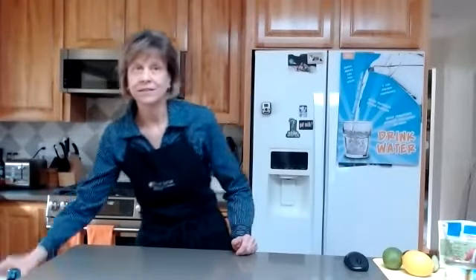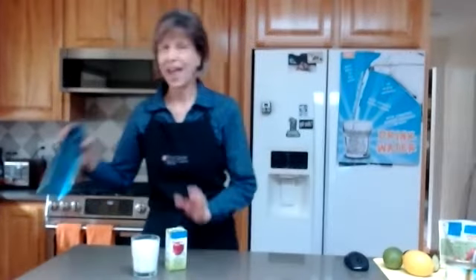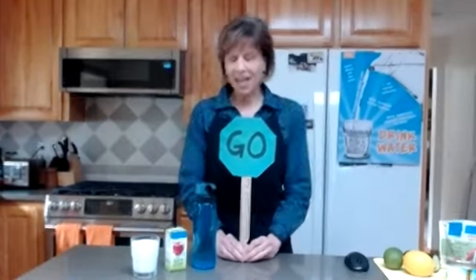We want our bodies to perform at their best. It's important to remember that a healthy diet is not just about what we eat, but also about what we choose to drink. That is why I choose low-fat milk, 100% fruit or vegetable juice, and water — my favorite when I'm thirsty. We call these beverages Go Beverages, and these are the ones we should choose most often.